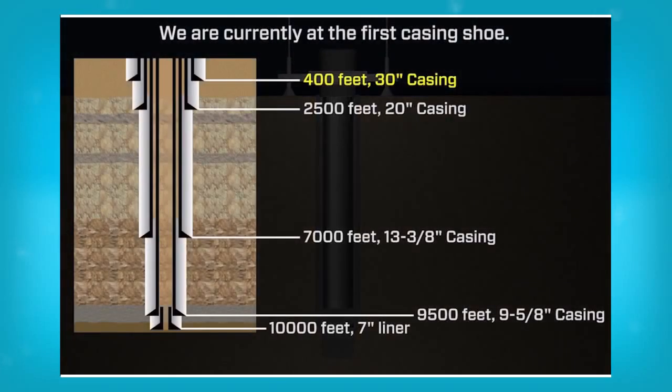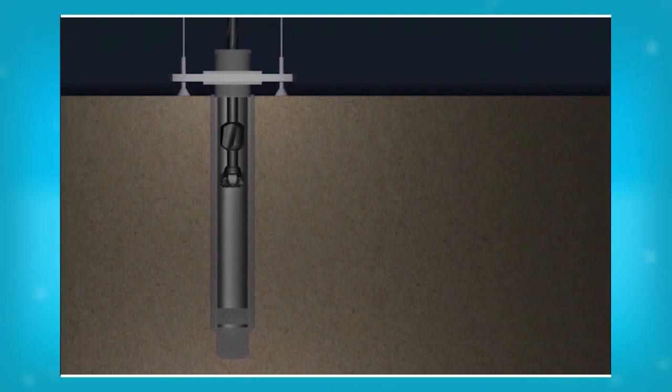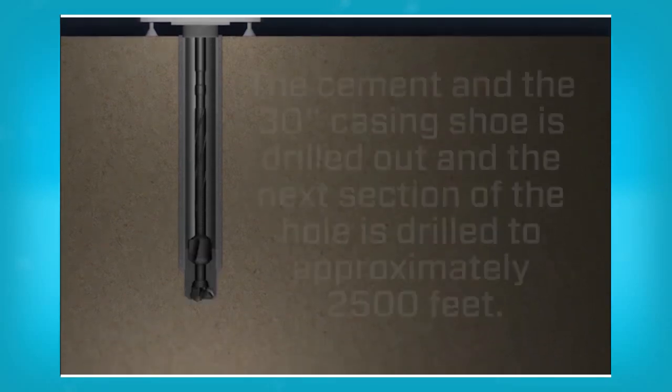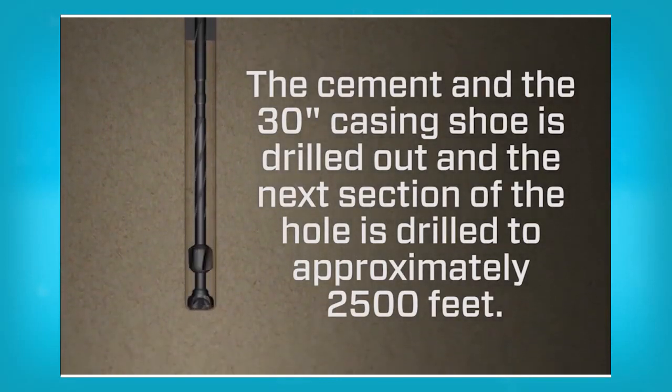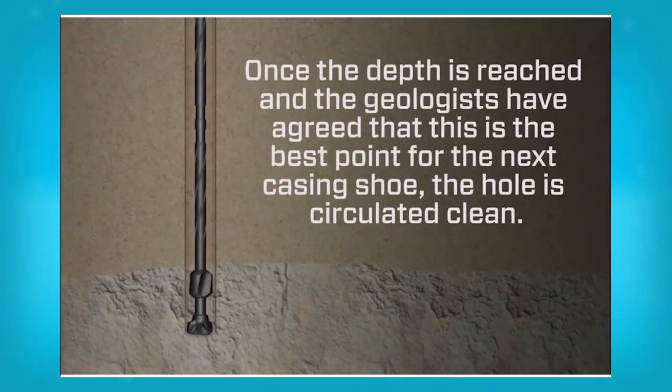We are currently at the surface casing shoe. The 26 inch bit and drill string is run in the water and stabbed into the 30 inch casing well head. The string is then lowered until the drill bit tags the cement inside the 30 inch casing. The cement and the 30 inch casing shoe is drilled out and the next section of hole is drilled to approximately 2,500 feet. Once the depth is reached and the geologists have agreed that this is the best point for the next casing shoe, the hole is circulated clean.